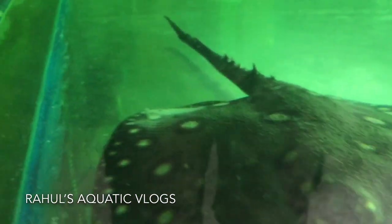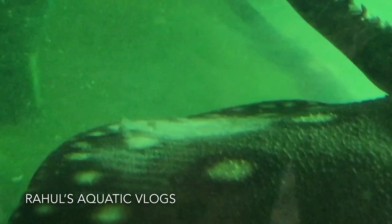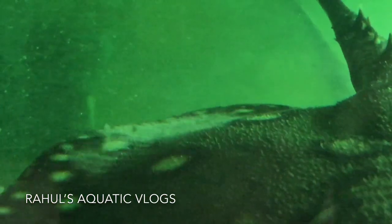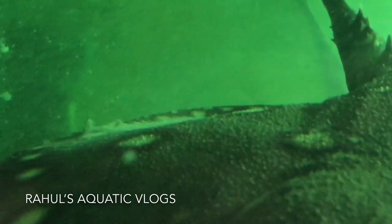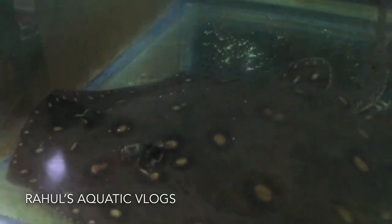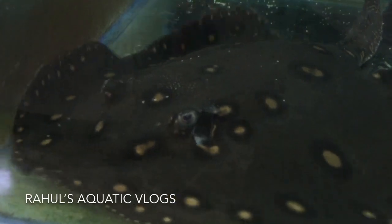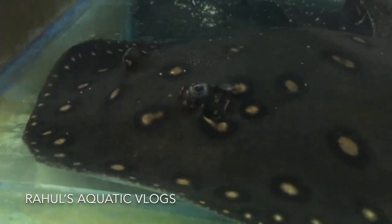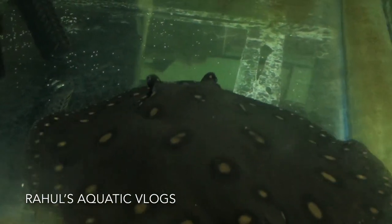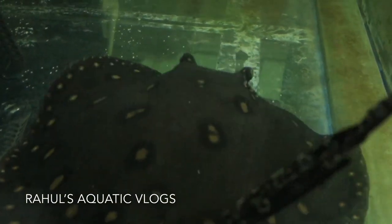The temperature in my tank was around 29 degrees, just a few degrees higher than normal. Do not forget to use rock salt. If you watch closely, you can see the white dead skin peeling off — that was actually a good sign. I used the medicine for around 2 weeks maximum. After the medication was complete, I turned on the biological filtration and followed up with normal water changes. During the medication, the stingray was not eating, but one or two days after the medication ended, it started eating again.